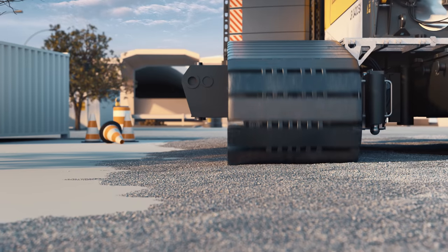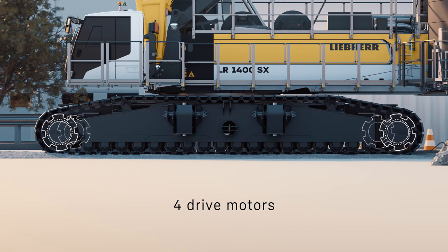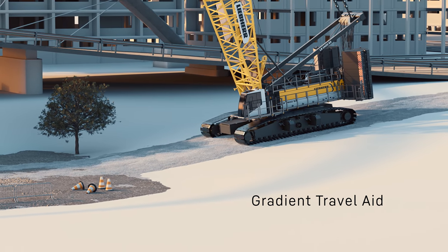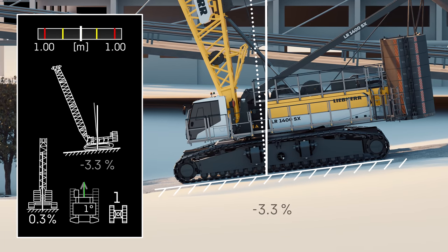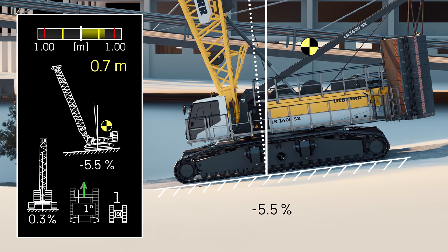In tight spaces, the crane is easy to move around, thanks to four drive motors. The Gradient Travel Aid assists in driving on slopes safely — it displays the center of gravity of the machine and warns the operator before entering an unsafe zone.